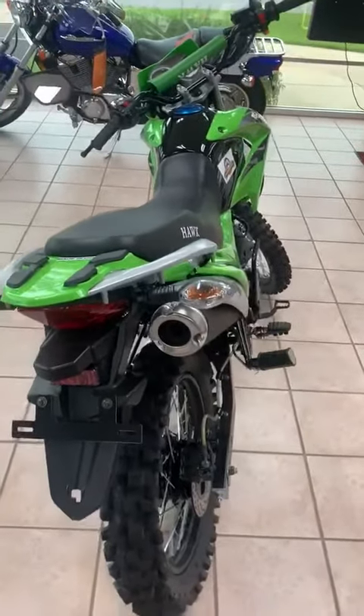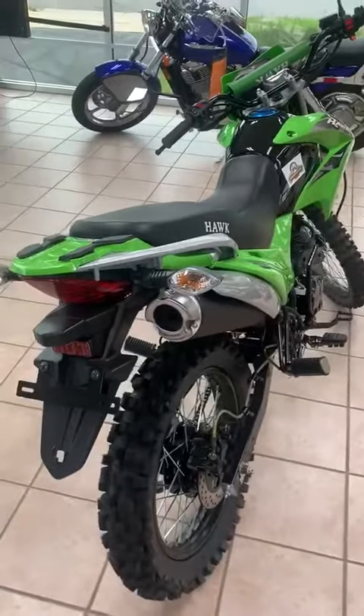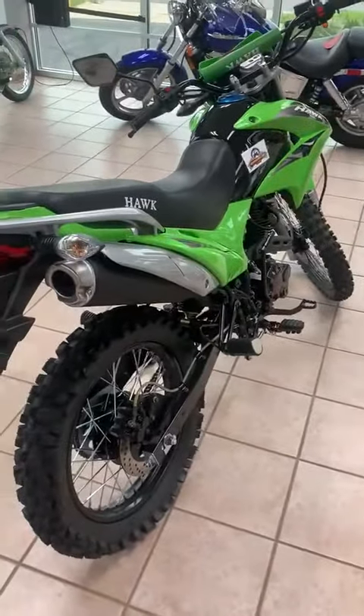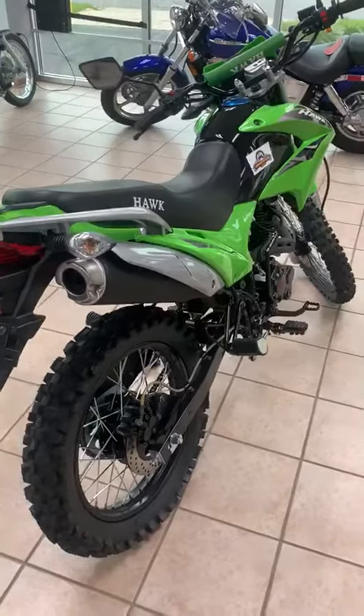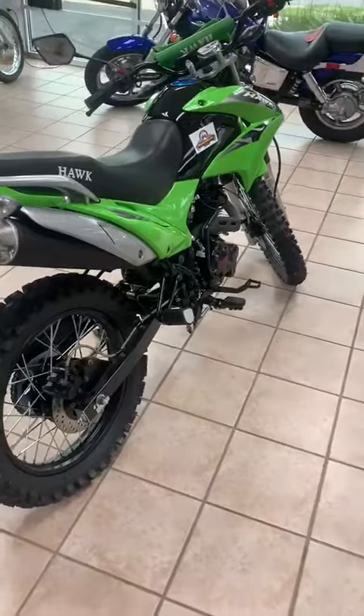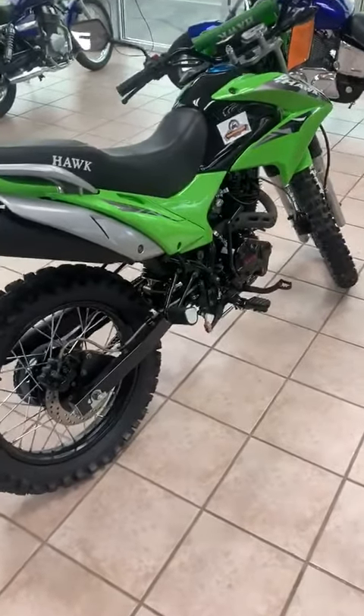We provide all the paperwork to get the bike registered in your state. If purchased at our headquarters location in Wisconsin, we do the DMV the day of the purchase in-store. This machine comes with a one-year internal engine parts warranty and a three-month electrical components warranty.